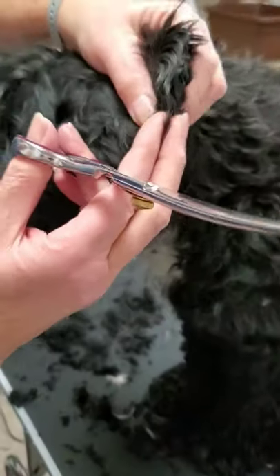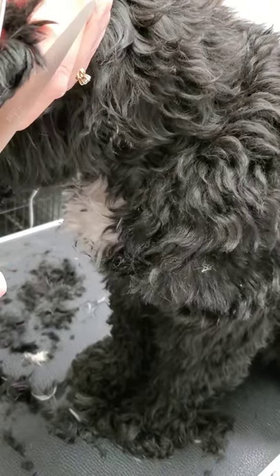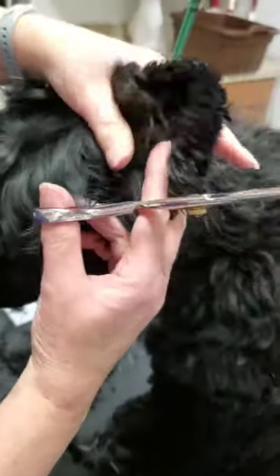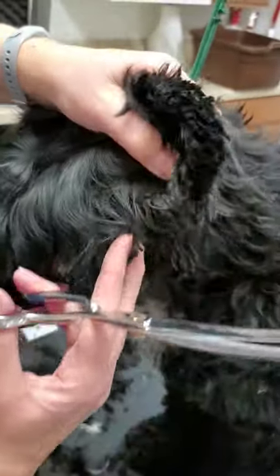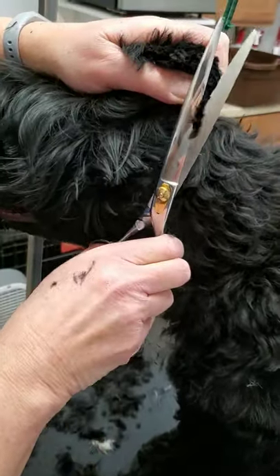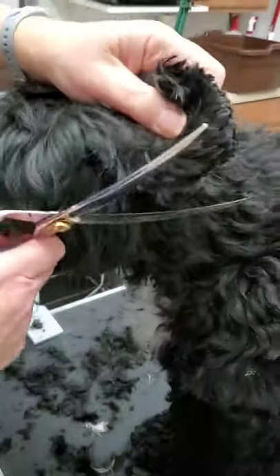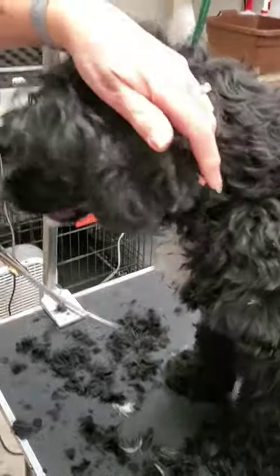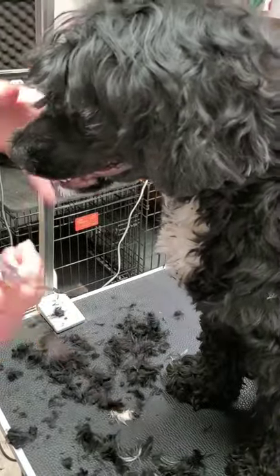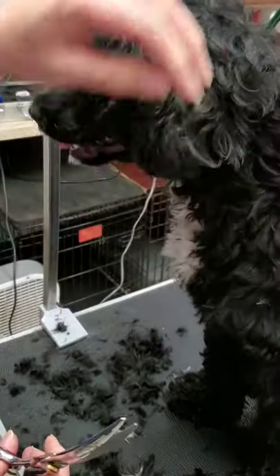I haven't cut her ears yet, but you hold the ear leather and then trim around the ear, then trim down. We'll do one ear because when you work on a dirty coat it dulls your equipment, so I have certain blades I save for dirty coats and my good blades I use on clean coats. Holding the ear leather, trimming around the ear, trimming down — so you have a nice level going around in the back of her hair.